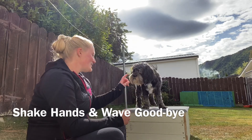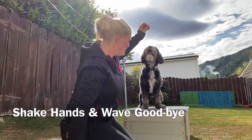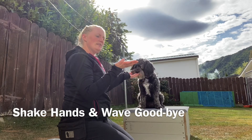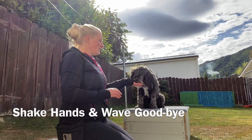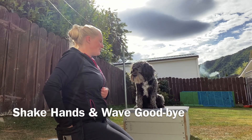So Alfie's here in his little trick box. So shaking hands - Alfie sit. Good boy. So his paw - I just put my hand out for that paw. Yes, good boy. And then he gets his treat. And then we have waving. Wave. Yes, good boy.